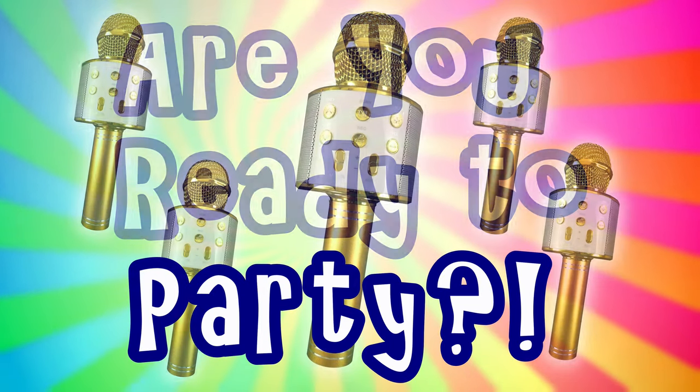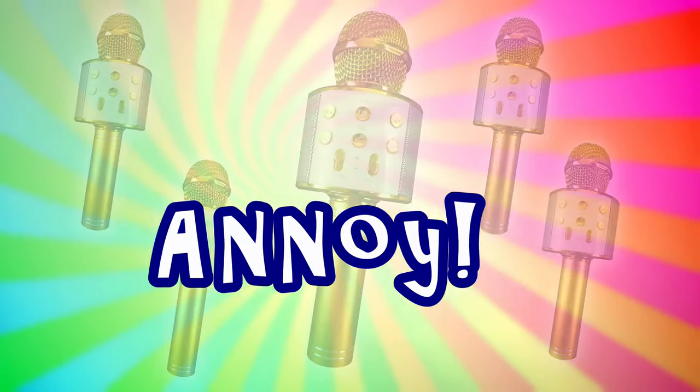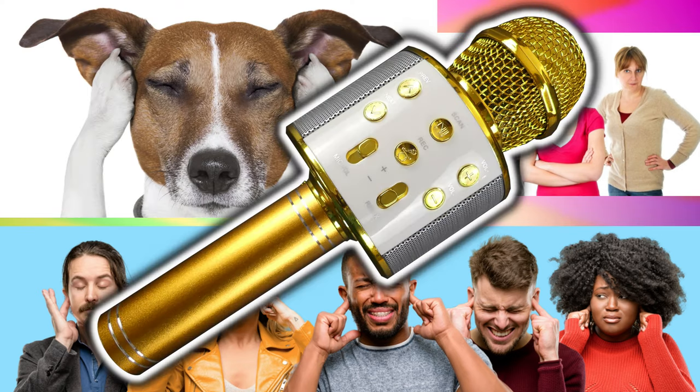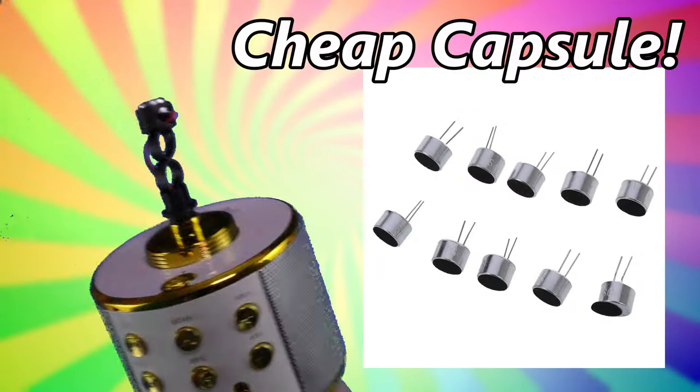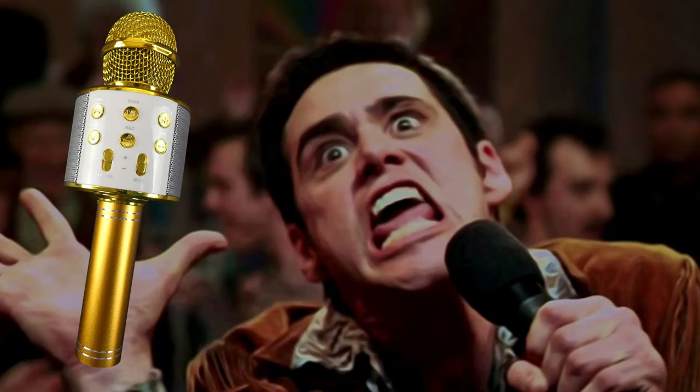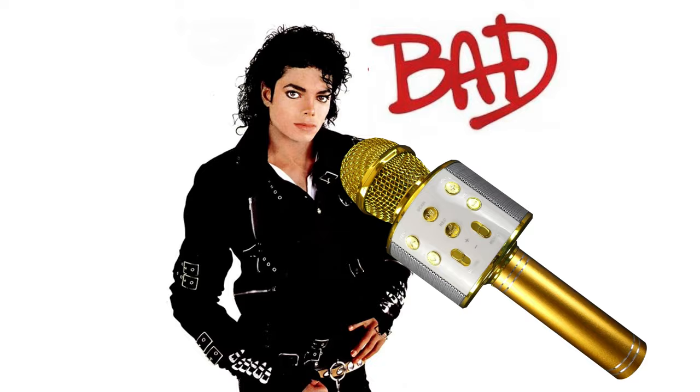Are you ready to party? If so, get ready to annoy friends, family, and even pets with this generic karaoke microphone. Made with the lowest cost mic capsules on the market, this device is sure to make even the best singers sound bad.